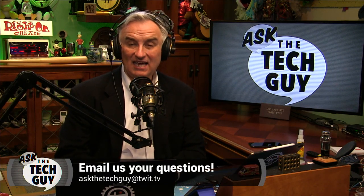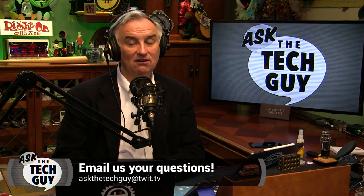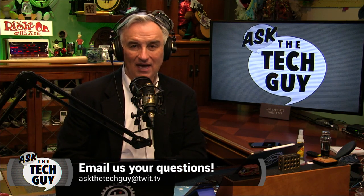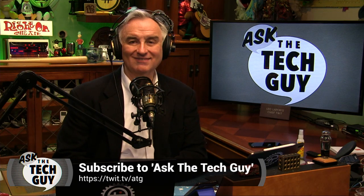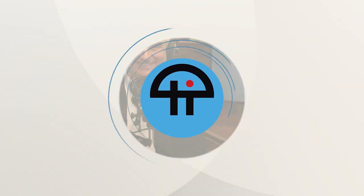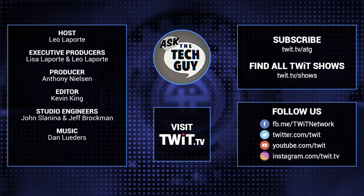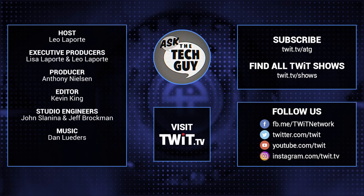I thank you for watching or listening. If you have a question, I'd love to hear it — email AskTheTechGuy at twit.tv. I'm your Tech Guy, Leo Laporte, and I'll see you next week. Bye-bye. Stumped on a nasty tech conundrum? Email AskTheTechGuy at twit.tv.